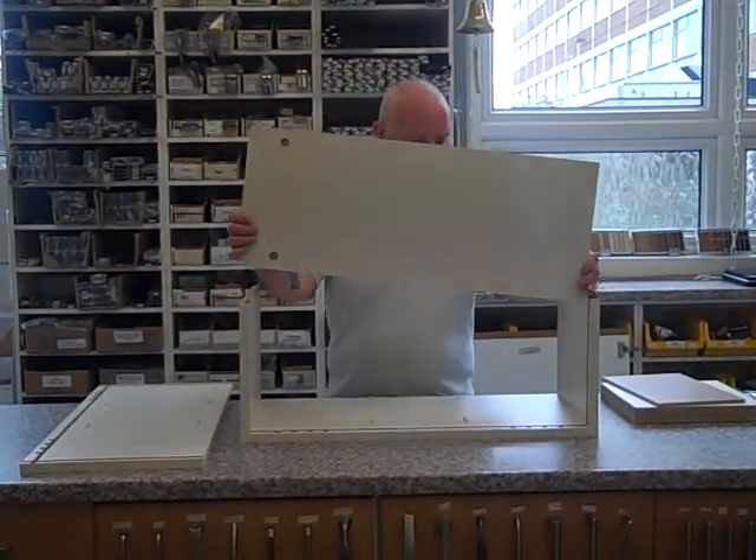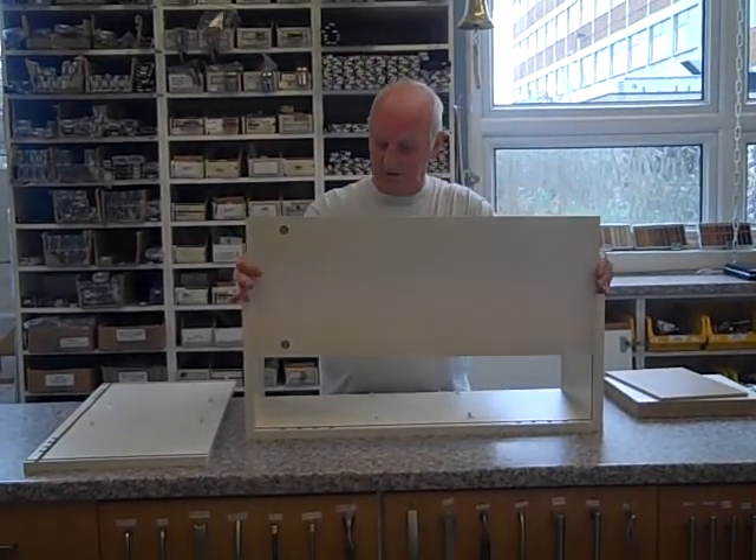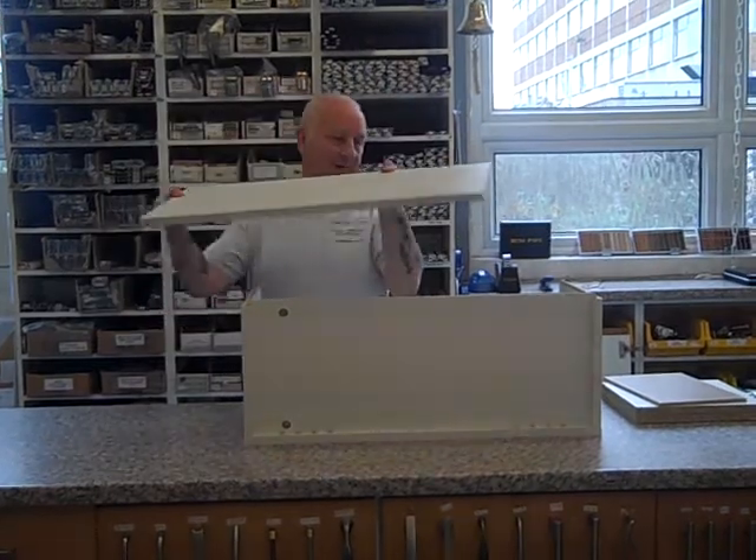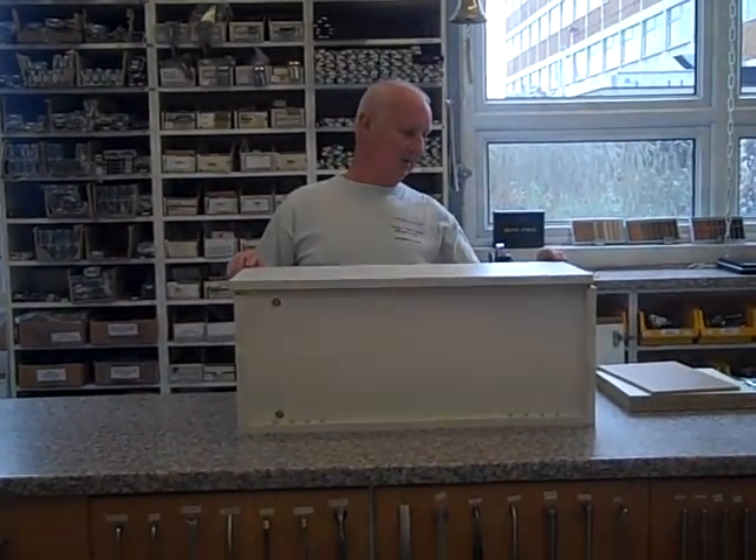The back on these just drops in — again, no tooling requirements. Drops in there. The fascia at the top bit goes on too.